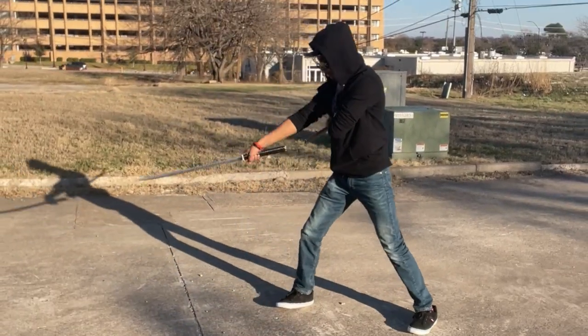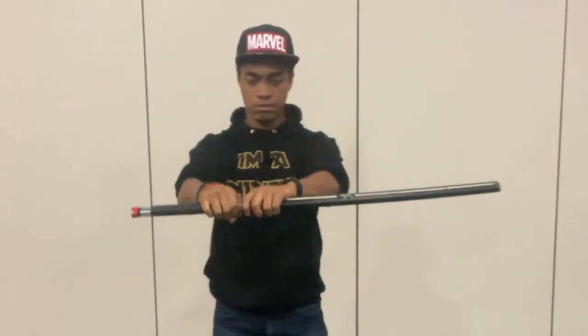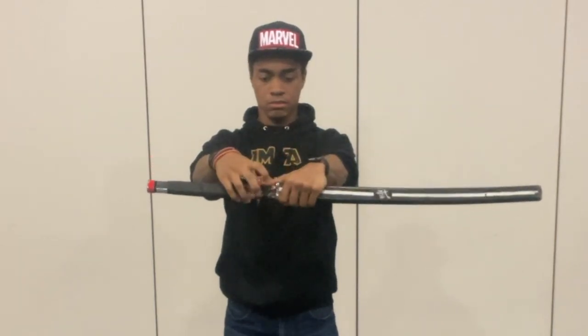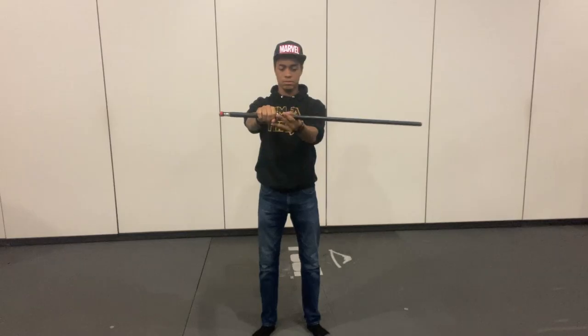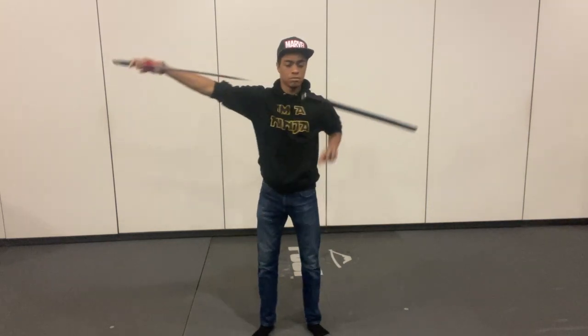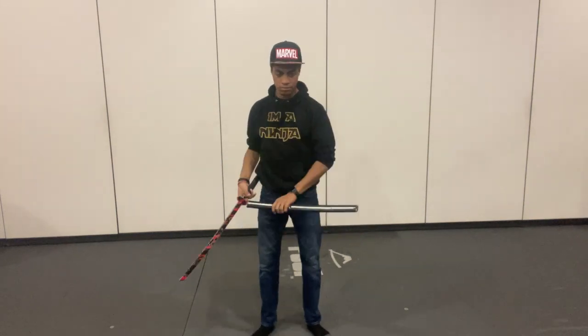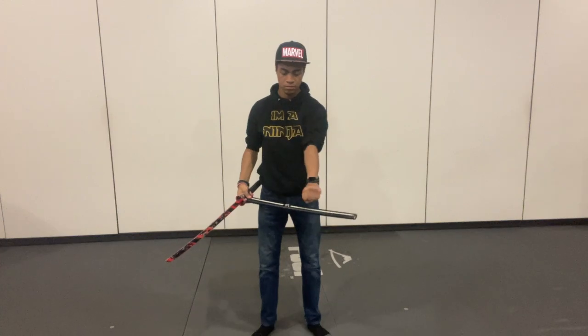Next we have the Horizontal Draw. This pulls the blade out of the scabbard so fast that the scabbard seems to levitate for a second and then fall straight down. Just like before, use your thumb to pop open the seal, then take your hand and pull straight horizontally out — keeping it horizontal and not pulling back until the sword completely leaves the sheath — using your opposite hand to catch.